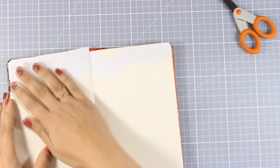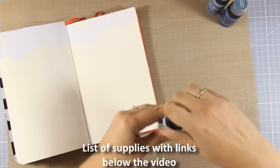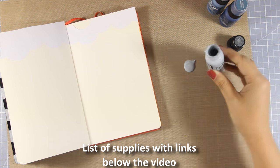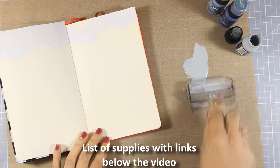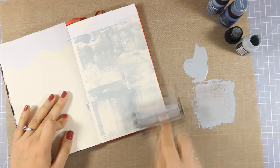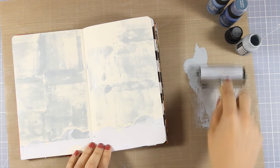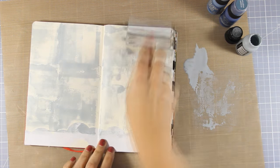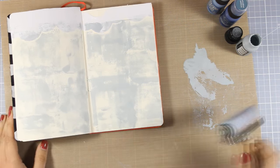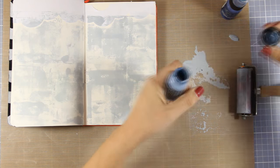I'm going to protect the top of my pages and now I can go ahead and add my paint. For today's art journal I'm not going to prepare my surface with gesso — I find that I don't really need to do that when working with distress paints. I'm going to apply my first layer and you can see that I have three different colors from lighter to darker. You'll find a full list of all the supplies I'm using today down below in the description area, including the names of all the colors.